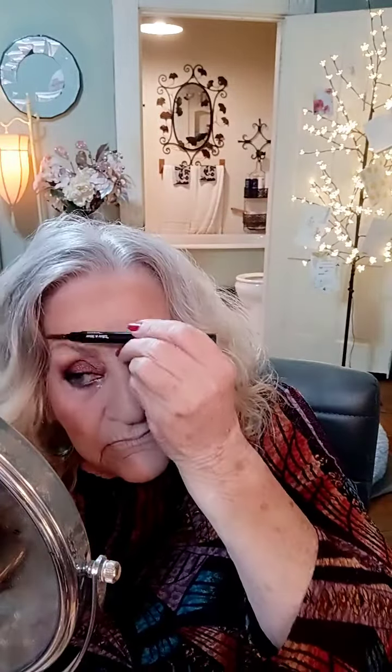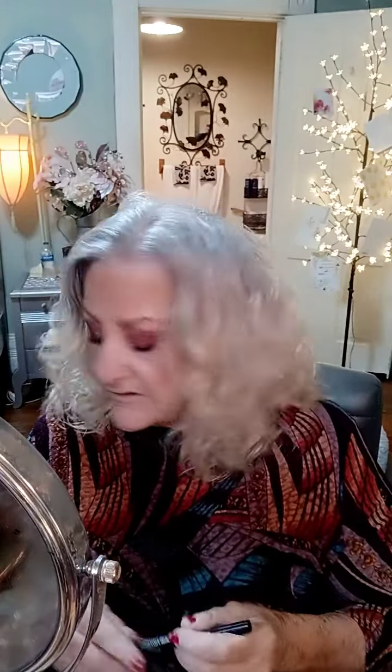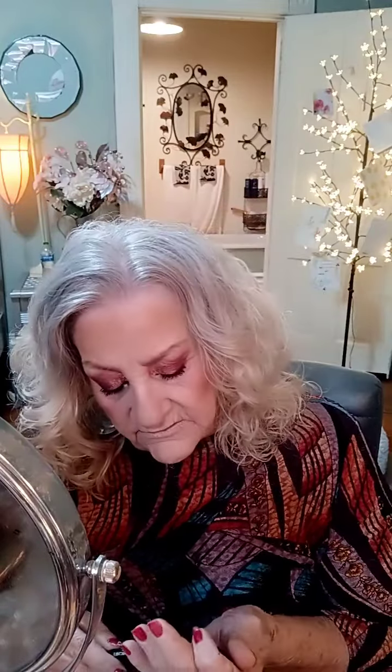I wonder why men act so sweet when they're courting you, and then you marry them and they're jerks. This is Wet n Wild Retractable Eyebrow Pencil in Medium Brown. Anyway, it was terrible, girl.